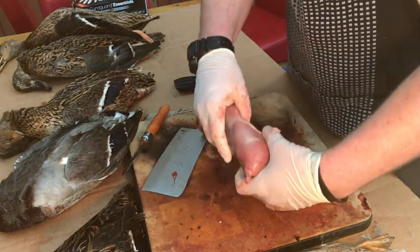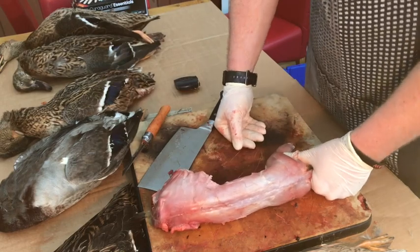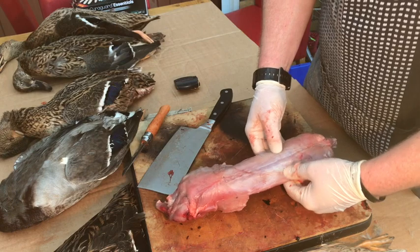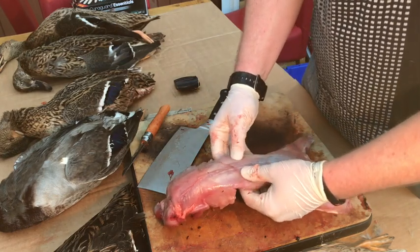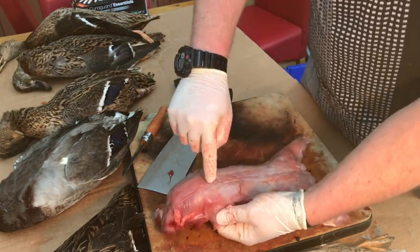So that is a whole rabbit skinned and gutted. On the back you've got like the kind of fillets going all the way up the back - you can see them there, you can see where it stops there.